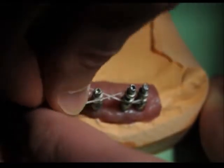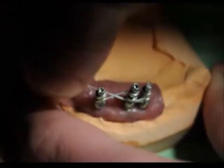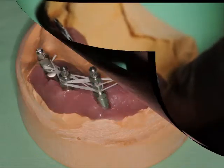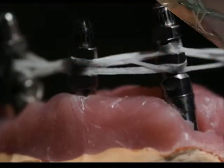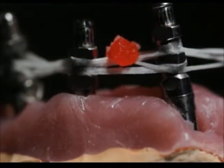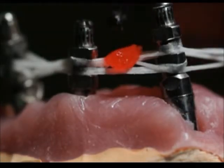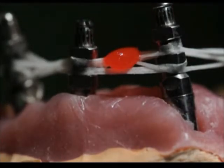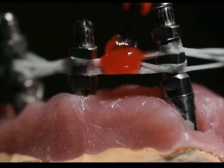I've taken my impression the most accurate way I can, but now on the model is where I'm going to make sure that it's verified. I'd rather adjust a GC resin verification jig than cut metal that's already been fabricated into a framework. So now you're seeing me apply the GC resin — this is a powder and liquid. I go back and forth; this takes a little bit of time. It's not a large process, but do set aside some time to do this lab work.